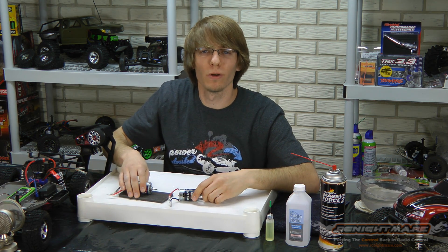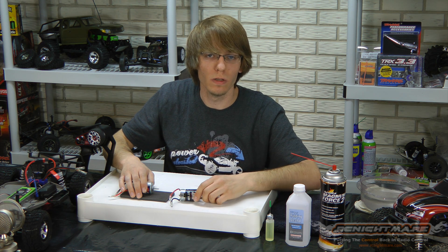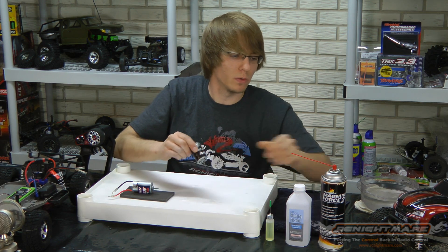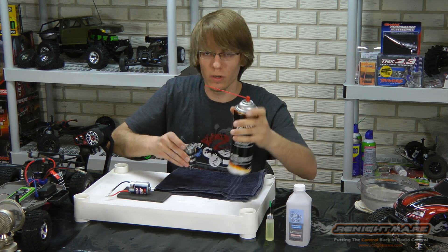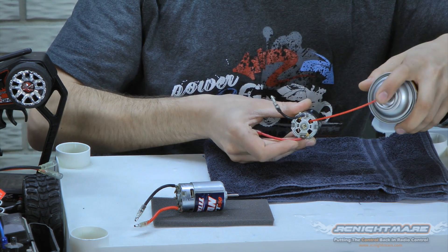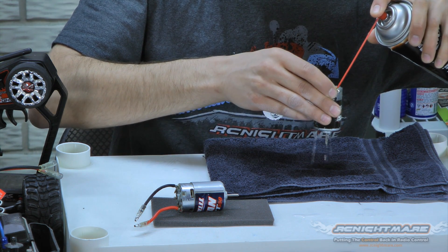Now we're almost done, but the most important part of the breaking method is to make sure you clean the motor afterwards and re-lube it. The one that was under water is completely dry now, so we want to immediately clean it off with our motor cleaner to get all the water out of it. We don't want it to rust. Stick the tube of the cleaner right inside the motor and give her a good spray until the cleaner comes out clear.